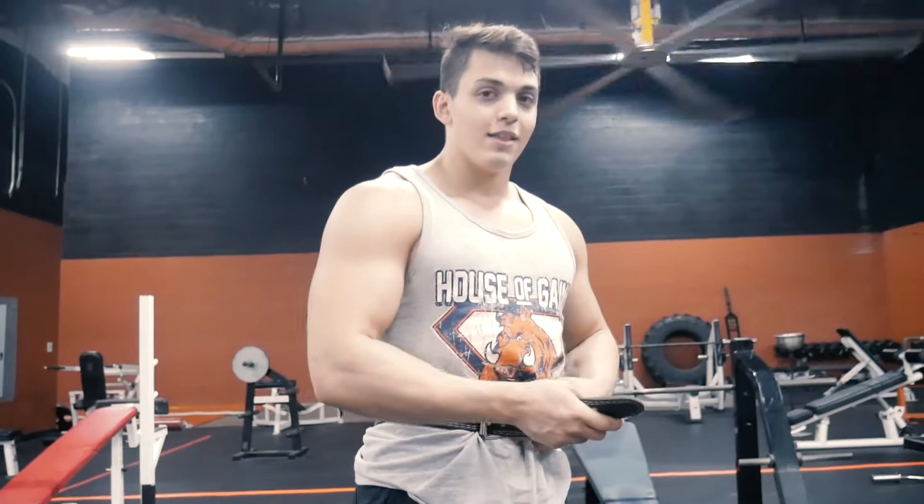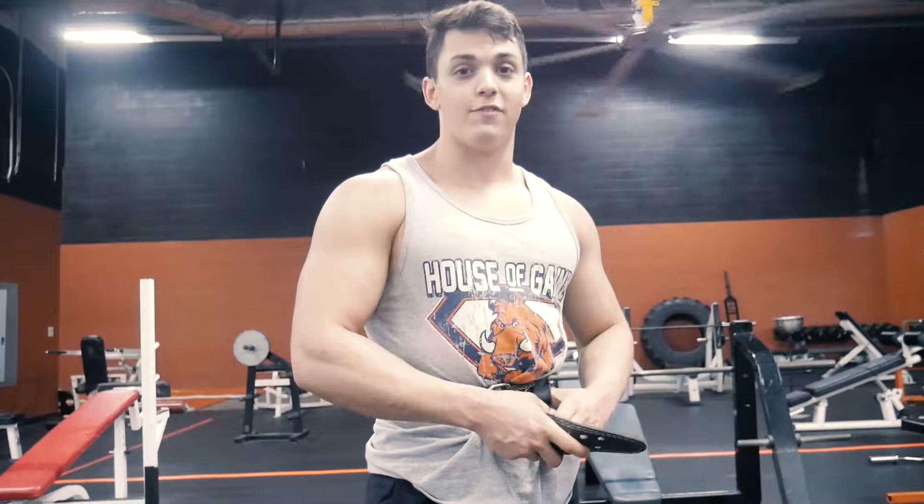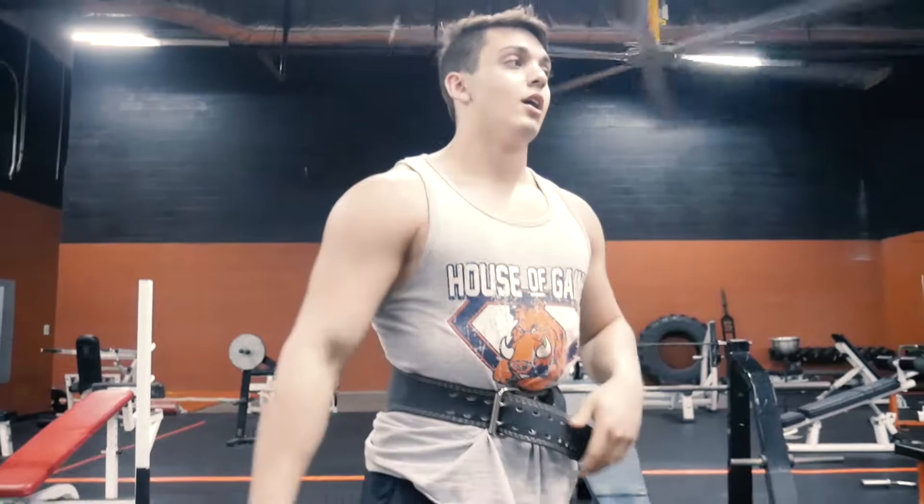This is our last set — still 15-15 of a superset, burning our side delts and front delts and a little bit of rear. 15-15, last set, let's get it.